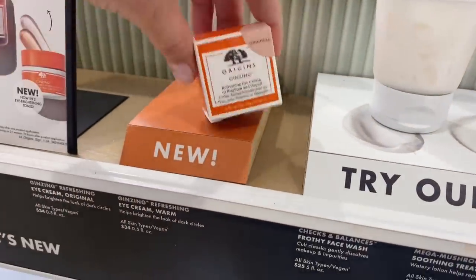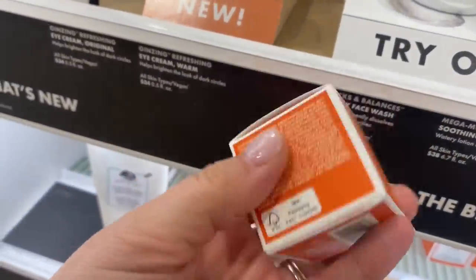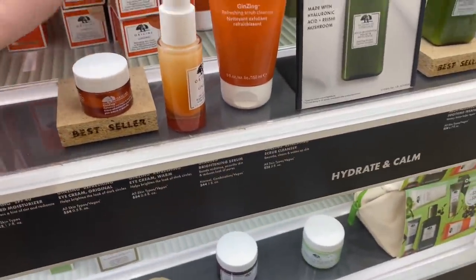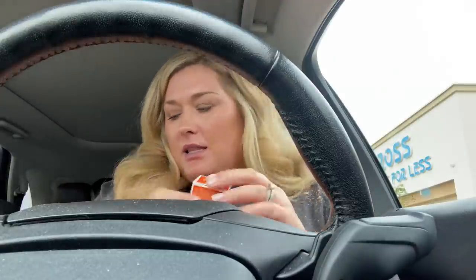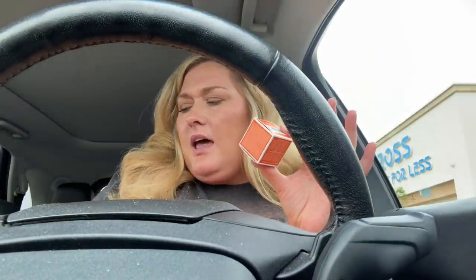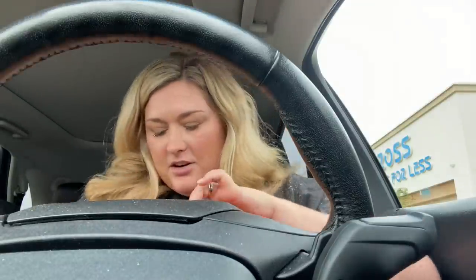Okay, this is what I'm looking for — original. Online it said cool and warm. I only see warm online but they said they had cool too. Welcome back to my car, I made a purchase! I got the right one — the Origins Ginzing Refreshing Eye Cream to Brighten and De-Puff. Online it says cool and original but they had warm and original in store — I got the original. It was about 34 dollars.